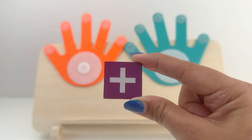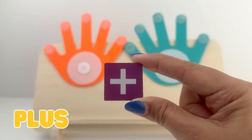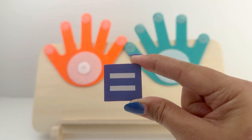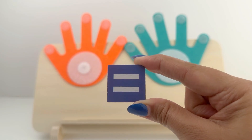Friends, do you know which sign is this? This is the plus sign. We use it when we have to add numbers. This is an equal to sign. We use it when the expression on both sides is equal.